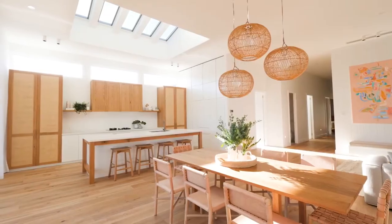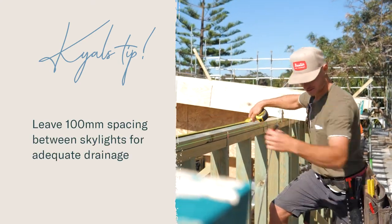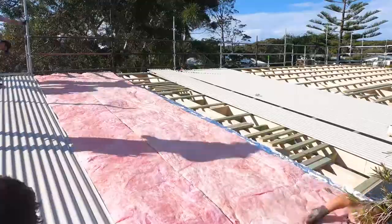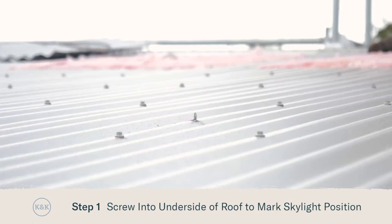We've used V-LUX skylights in all our renovations and with this build being new we've had the opportunity to lay out our rafters according to where we wanted to position our skylights. I'm just going to put a screw from the inside out to mark out where the skylights will be positioned on the roof.